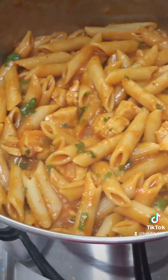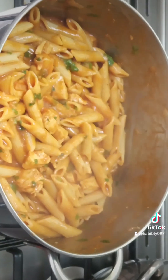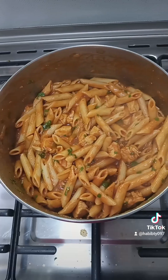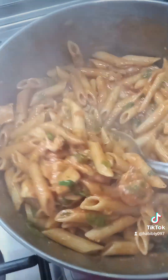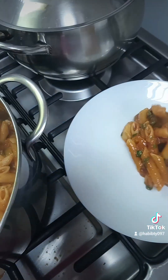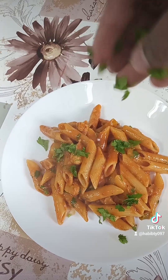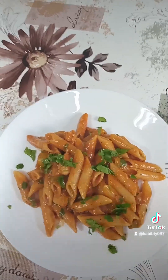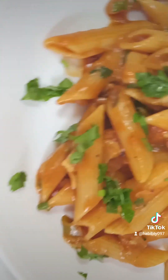I'm Kenyan but we cook very well! Guys, that's it — it's so yummy, try it and tell me what you think. Sprinkle some parsley on top and that is the result. Until next time, bye bye!